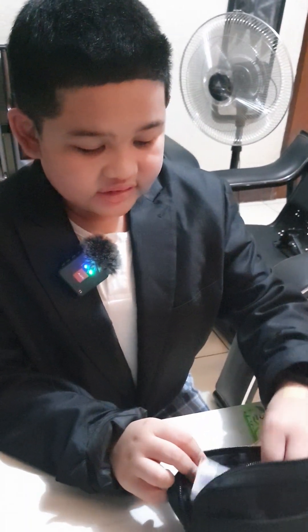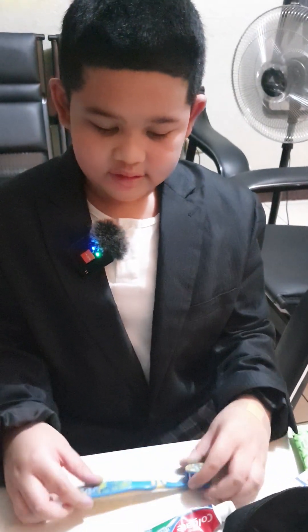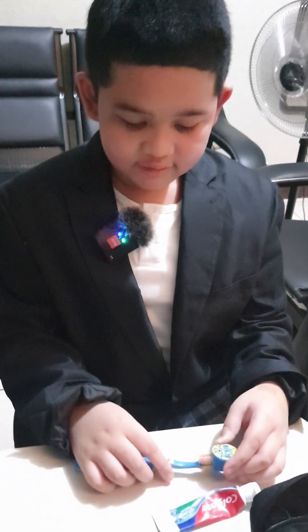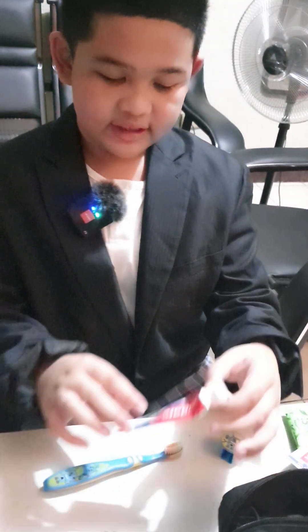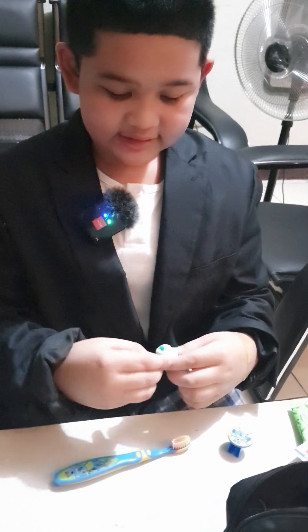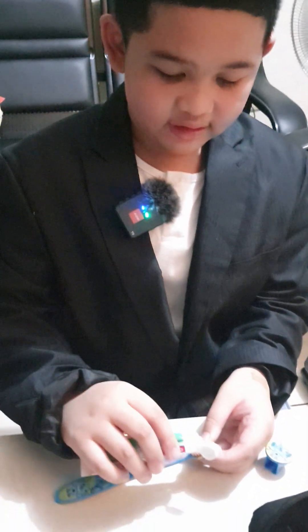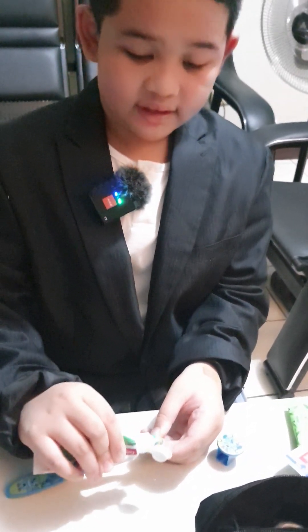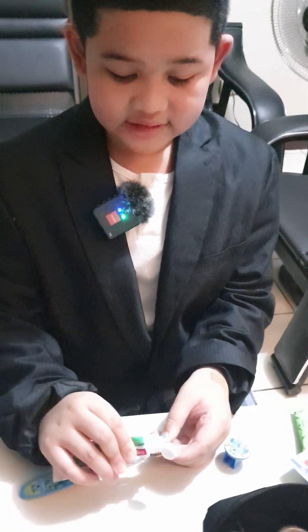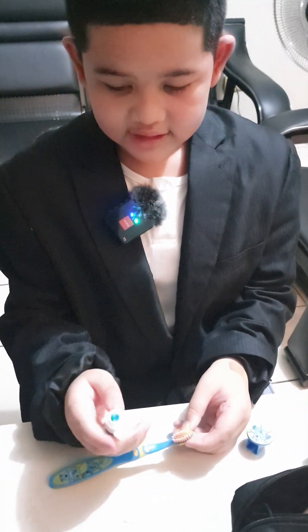Next up is toothpaste and toothbrush. What you need to do is just open your toothbrush and your toothpaste and then squeeze a little. This is how you need to squeeze it — just a little, like this.